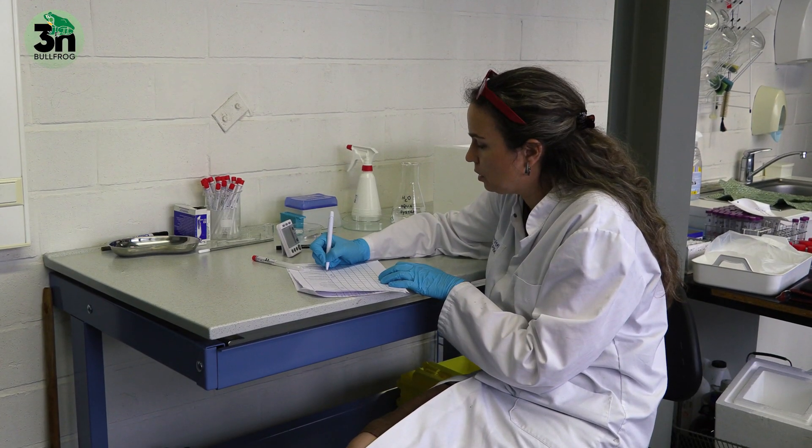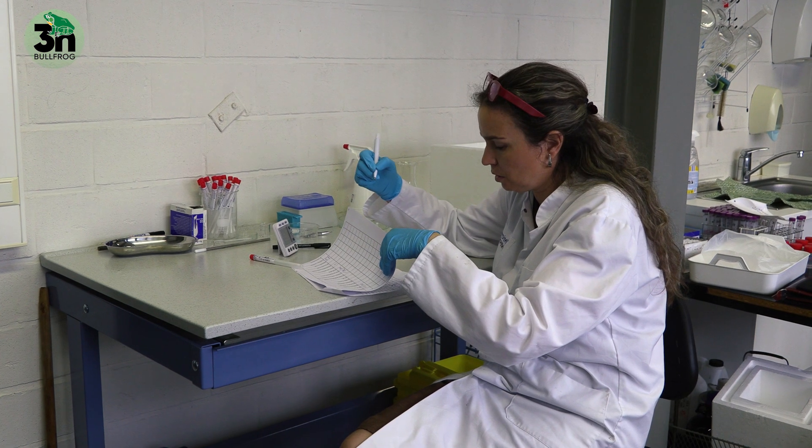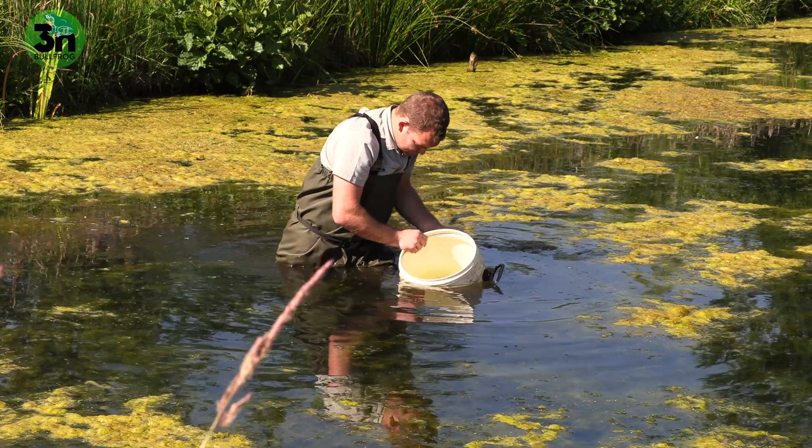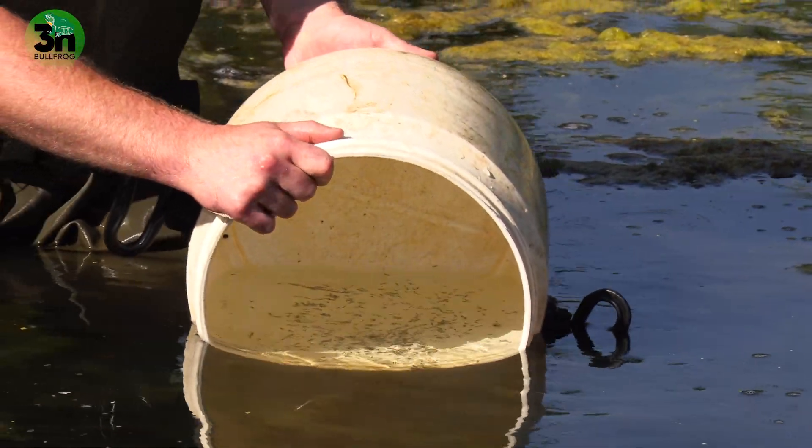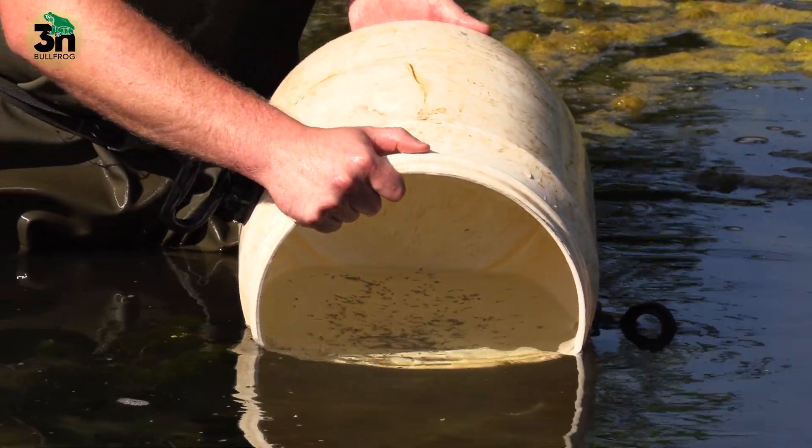From every batch we breed we keep some larvae in the freezer to determine the ploidy level. This is important to determine the amount of triploid or aneuploid individuals in the batch. The larvae stay two years in the enclosures and then they metamorphose to young bullfrogs.